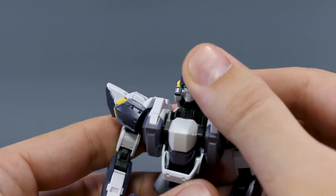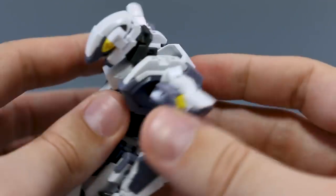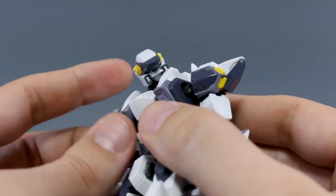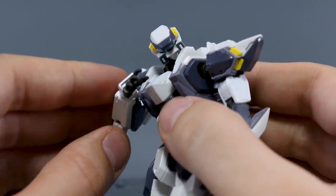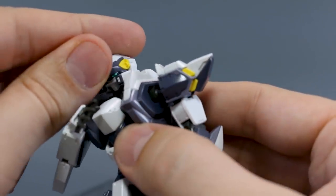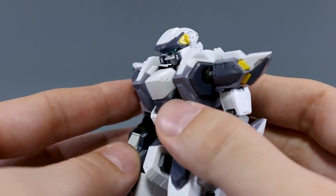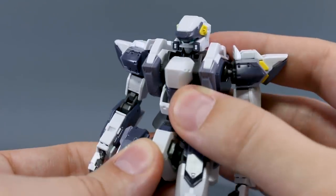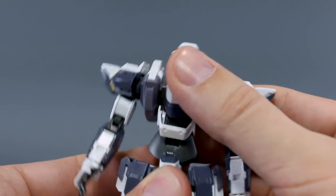For articulation: the head can look up, and the whole neck can also lift out, which is useful for poses like a sniping stance where the head needs to look down a gun — similar to the GM Sniper II. Otherwise the head points down to a reasonable degree. Torso articulation is very nice — there's a couple points of bending forward and back for a good ab crunch, and the torso bends side to side at the base.